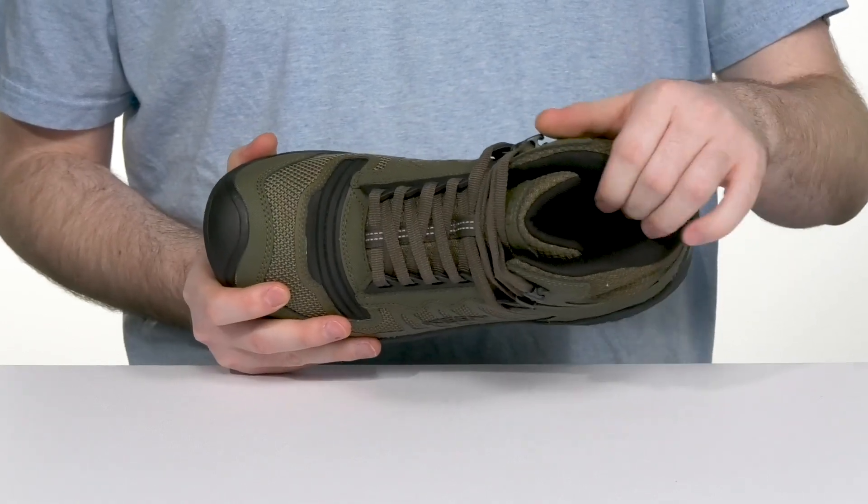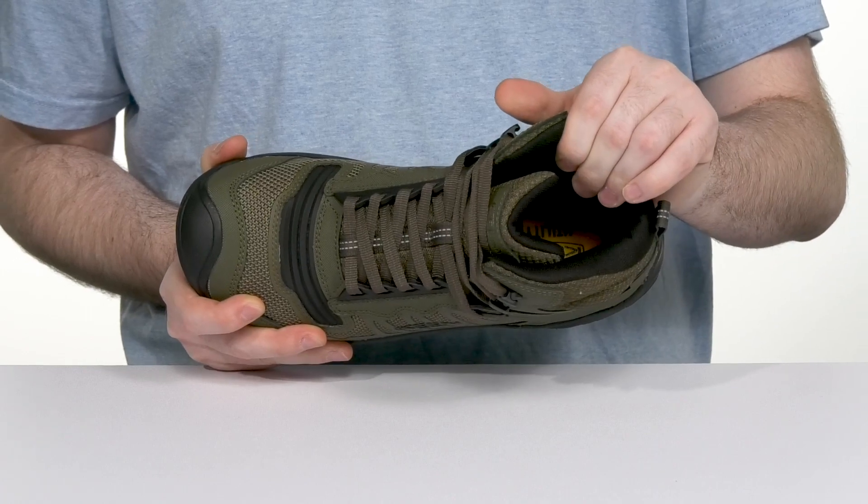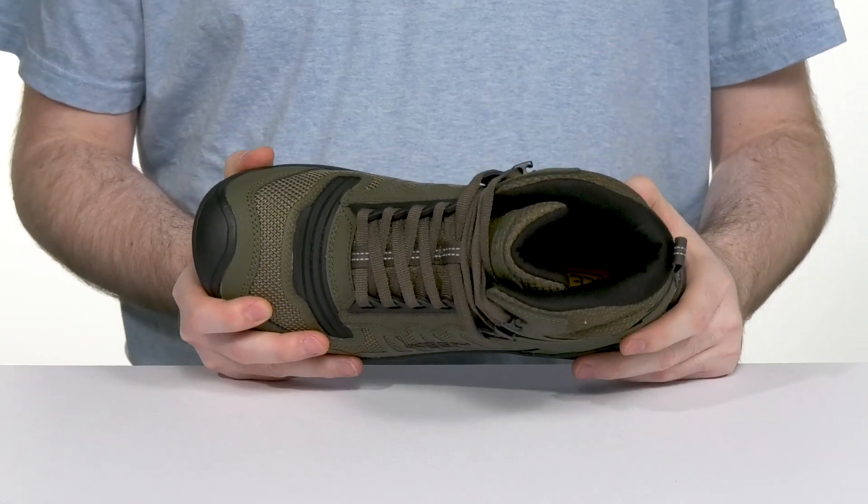The inner lining is mesh, so it's going to stay very breathable, and there's a metatomical foam footbed in the bottom made of polyurethane to give you great support for all-day wear.